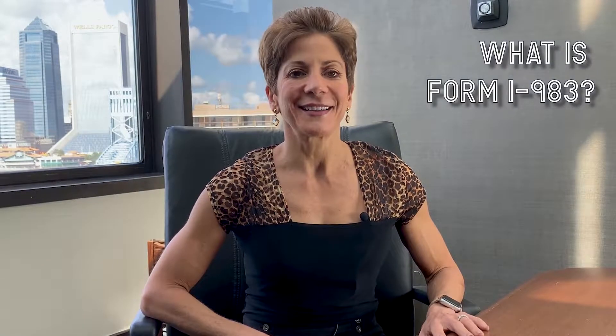What is Form I-983 and can you help us with it? These are two questions that I tend to get at this time of the year from employers, because their OPT students who qualify for a STEM extension are reaching out to their employers saying, 'I need help with this form.' My name is Giselle Carson. I am a business immigration attorney. I help employers hire and retain foreign talent. The Form I-983 was created as part of the program to provide for a STEM OPT extension to certain qualified students.